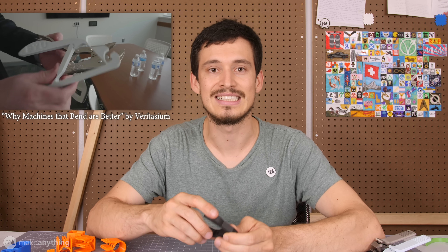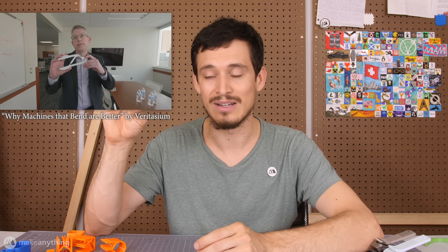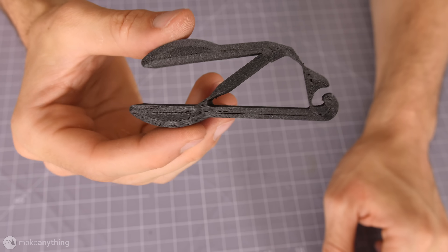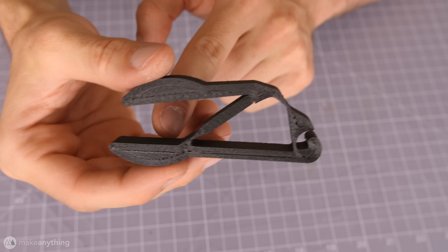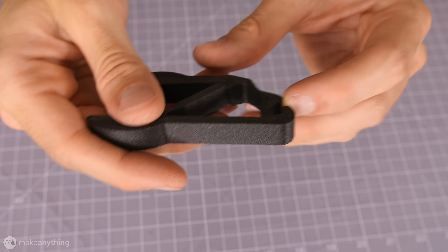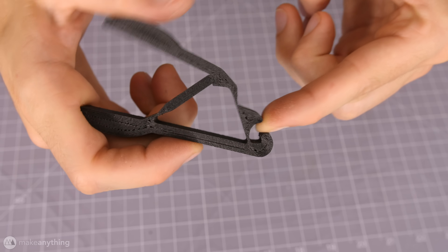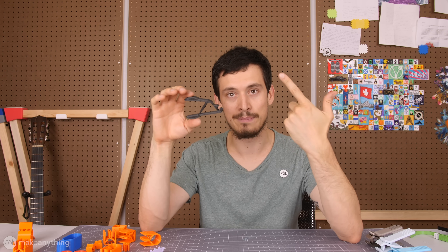Perhaps you've seen a recent video by Veritasium where he visits the mechanical engineering department at BYU to learn about what they're doing with these compliant mechanisms. This is one of their more popular parts — it's a compliant plier. As you can see, it's made from a single piece. When I press here, it converts this very large and simple motion into a much smaller but much stronger clamping force at this end. If I stick my finger in there, it doesn't take much pressing to create quite a strong and painful force.